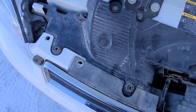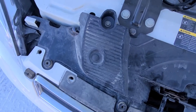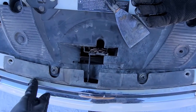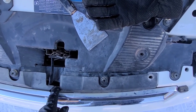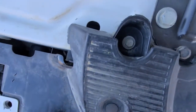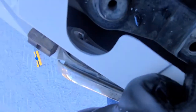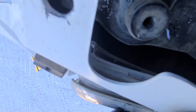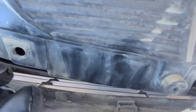Now once you have those top screws out, all this is nice and loose. What I like to do is remove this chrome piece first and then remove the top grille, just because it's going to be easier to access it. They're both held by lots of small plastic clips, so you have to be careful when you are removing this.